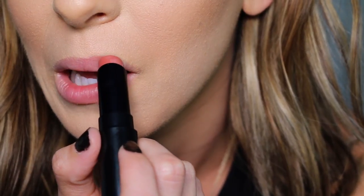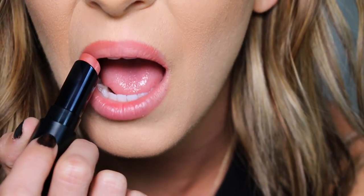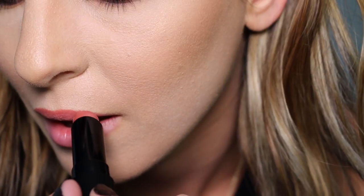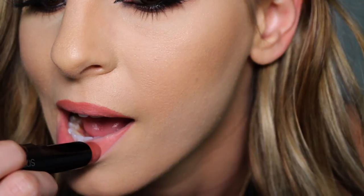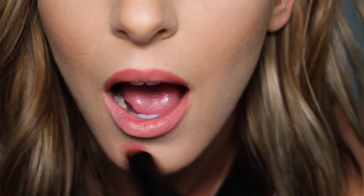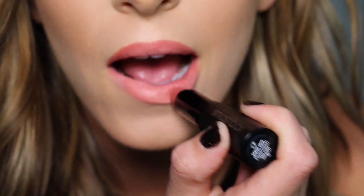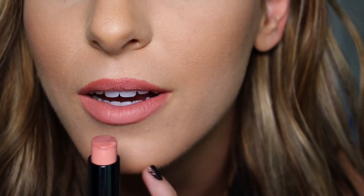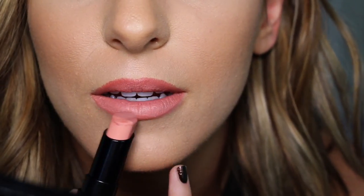It already kind of looks blended, so I feel like you can't really notice the whole ombre effect. I'm gonna take the outer edge and just darken up the outer part.